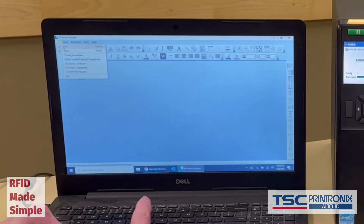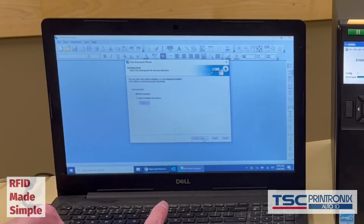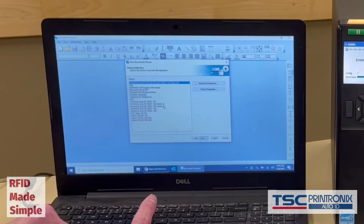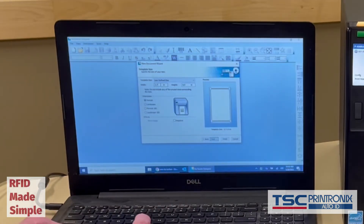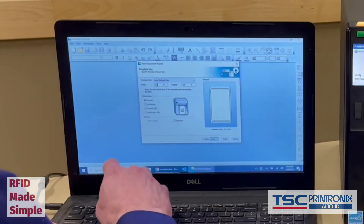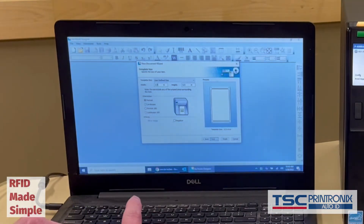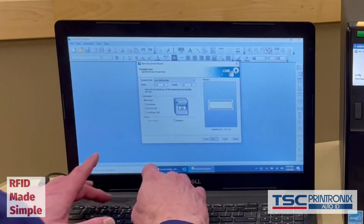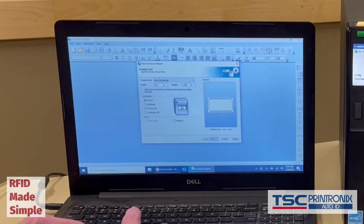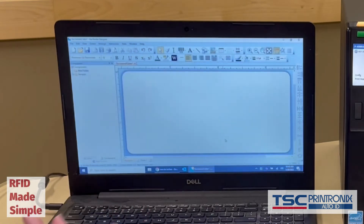I'm going to start up BarTender and when I first start it up it's going to give me a little wizard. I just need to select my correct printer. I need to put in the label dimensions here. In this particular case the label media is about 3.5 inches and the label height is about 1.65 inches. That should be good enough for our purposes today.